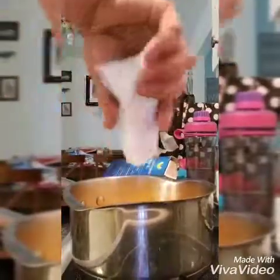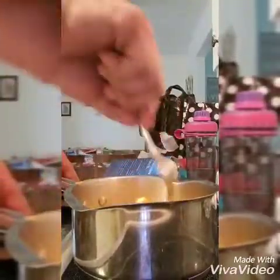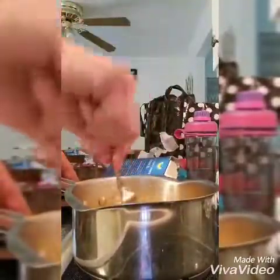Add your seasoning and spread that around in there. Take your stuff and make sure it gets in there. Try and get your butter down at the bottom so it gets melted by the time you're ready to start. We're going to leave that set for just a couple minutes.